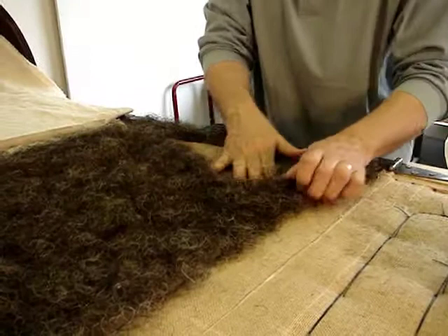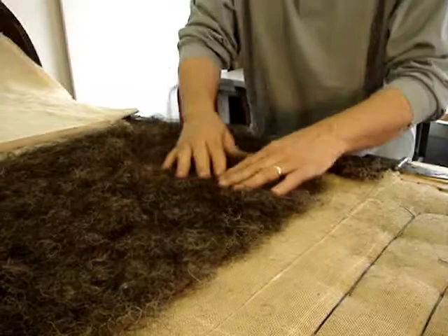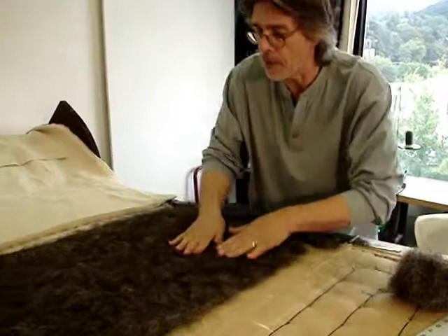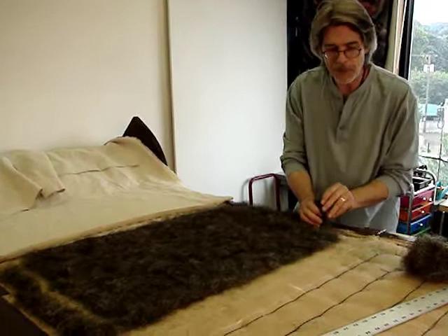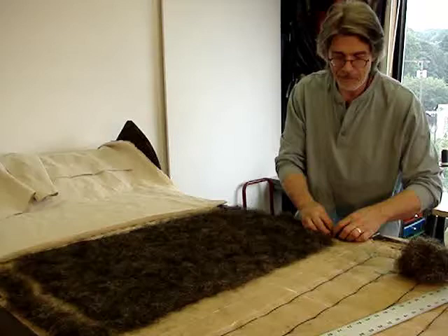It's very soft but still springy. I'm not so fond of using it for edge rolls because it doesn't really want to pack tightly — longer strands are better for hard edge rolls for that purpose. I've also filled what little bits are left of the valley, or gully, next to the tacking margin.